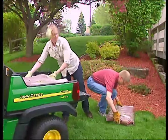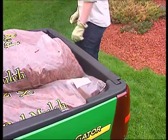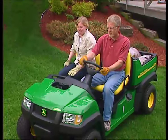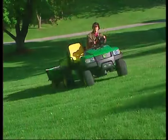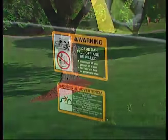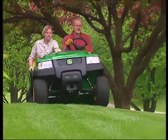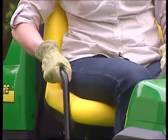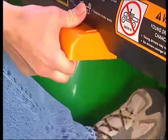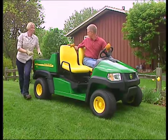Never allow the Gator to be operated by anyone younger than 16 years old, as young drivers may not be able to control the Gator. The Gator Compact Series is designed for two people — the operator and one adult passenger. Never allow young children to ride in the Gator, and never allow passengers to ride in the cargo box or on the tailgate. Riders can fall off and be injured or even killed. Passengers should be allowed only in the passenger seat and should always use the handholds. The operator should always make sure that the passenger is aware of correct safety procedures while riding in the Gator.